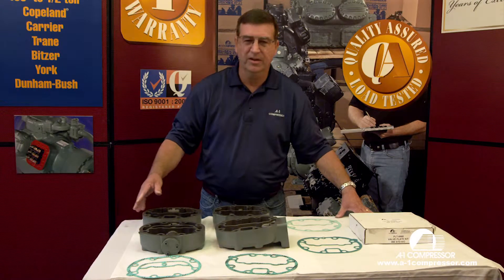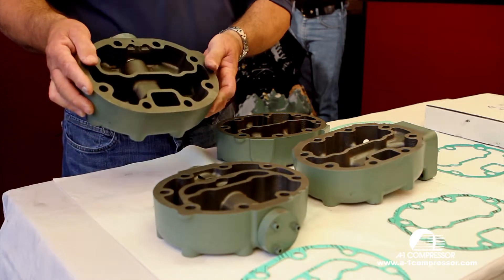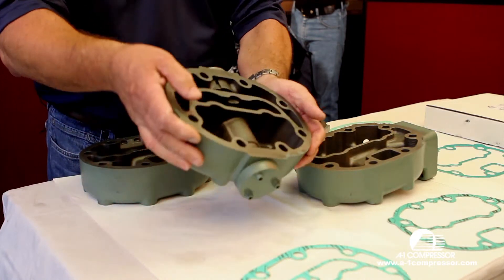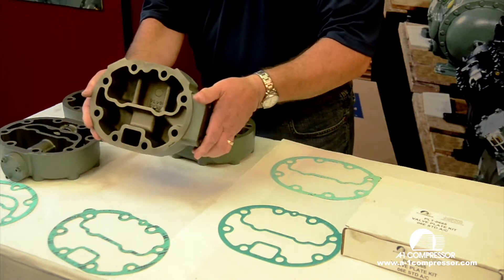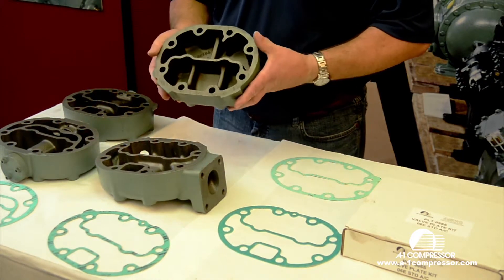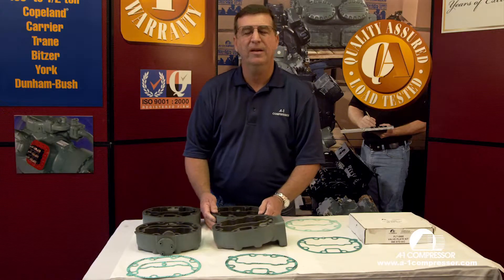So what we're going to do here is show you the difference in the heads. This particular head here is what we call a hot gas bypass head. This head here is the new carrier unloader head — it's a suction shutoff head, and it has its own gasket. This is the center head — it has its own gasket. And this would be the side head, or the no-unloading head — it has its own gasket. Mix any of them up and they won't work.